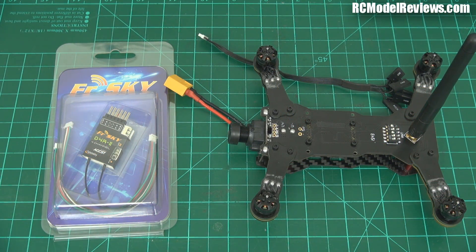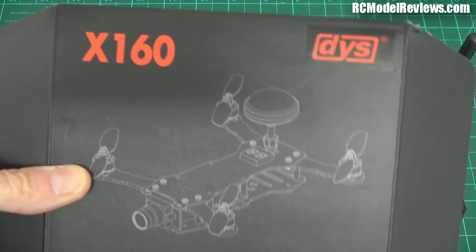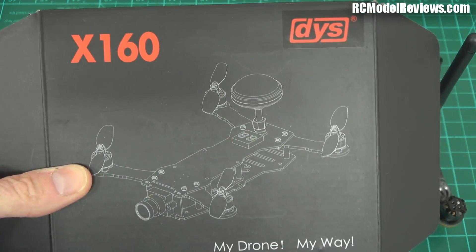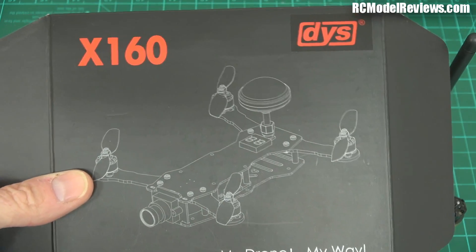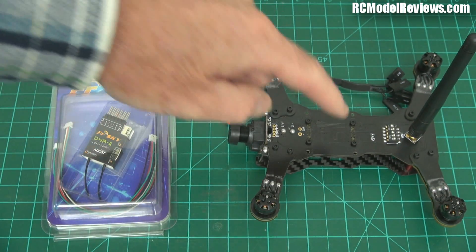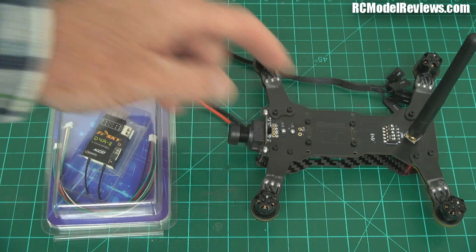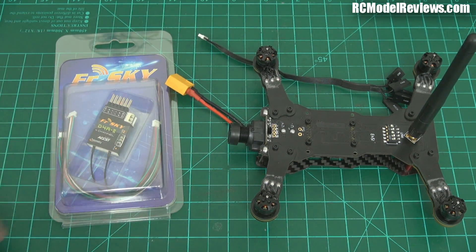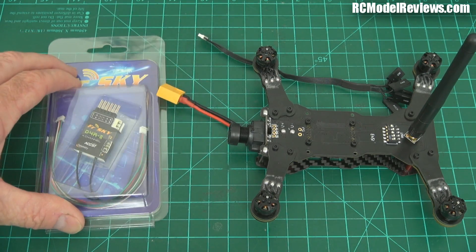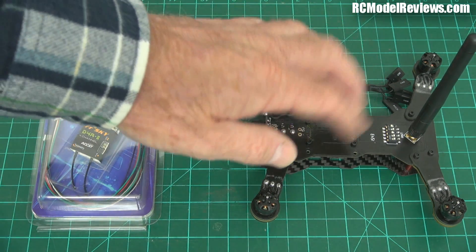G'day and welcome back to RC Model Reviews. I'm going to do a quick review of the X160 from DYS — I had it in the showcase and people wanted other things reviewed first. This is going to be a quick review because I've decided to go with a PPM receiver, CPPM, which means I can use a D4R2. I wanted to go S-Bus and get lower latency, but it's just going to take too much time and I'm not sure it would warrant the effort.